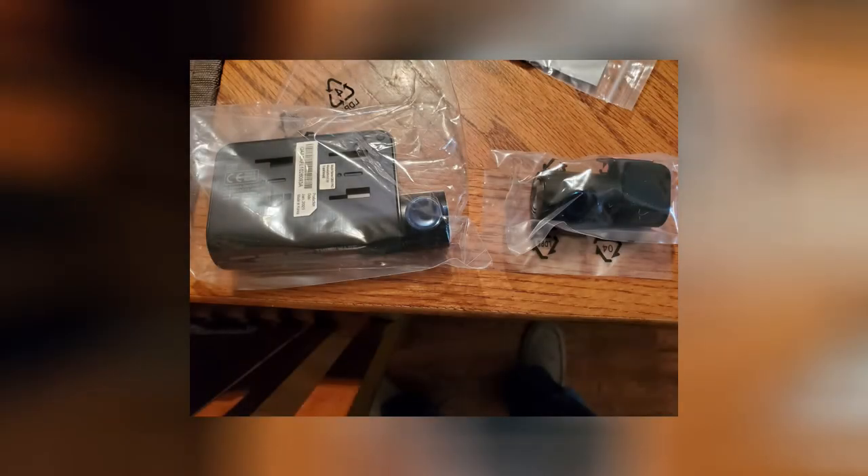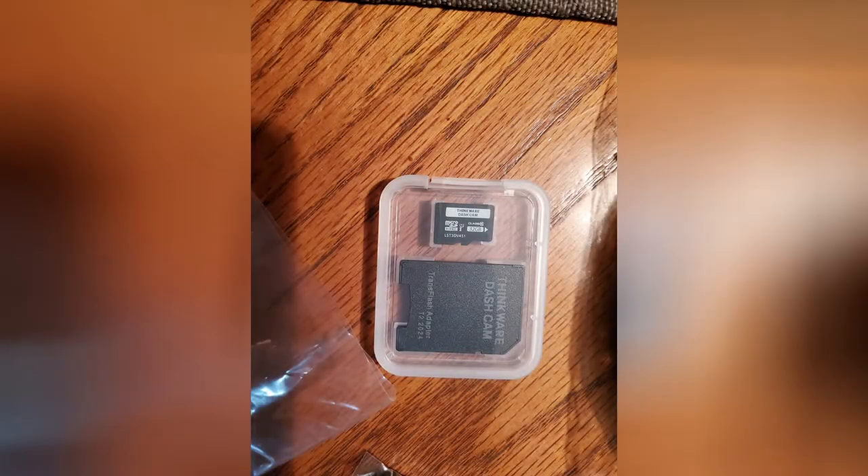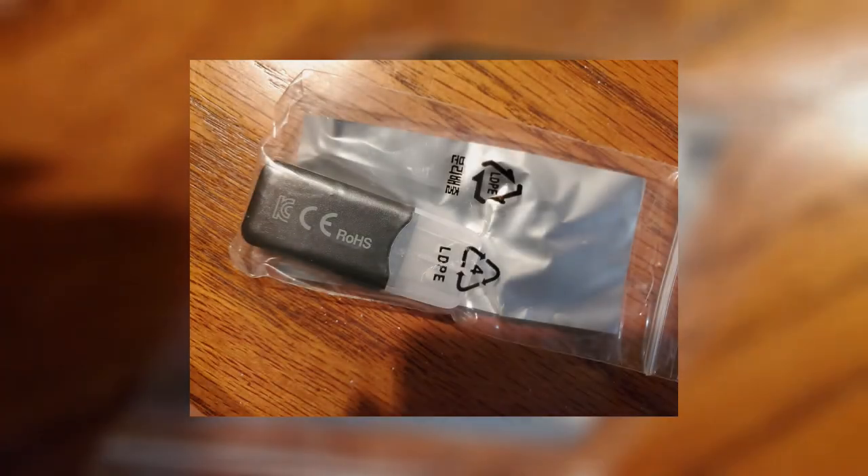Inside the box you will find the front camera as well as the rear camera. There is also a 32-gigabyte memory card that comes with the dash cam. Also included in the box is an SD memory card reader — this is something new that BlackBoxMyCar.com has added. Before, you had to buy a separate SD memory card reader in order to play back your videos on the computer.